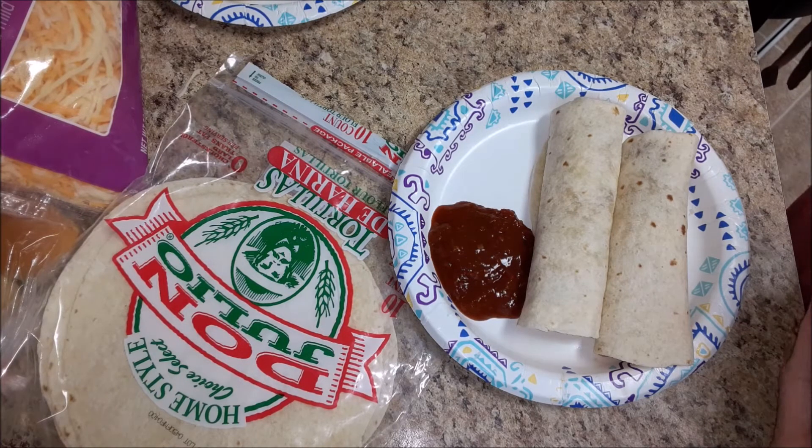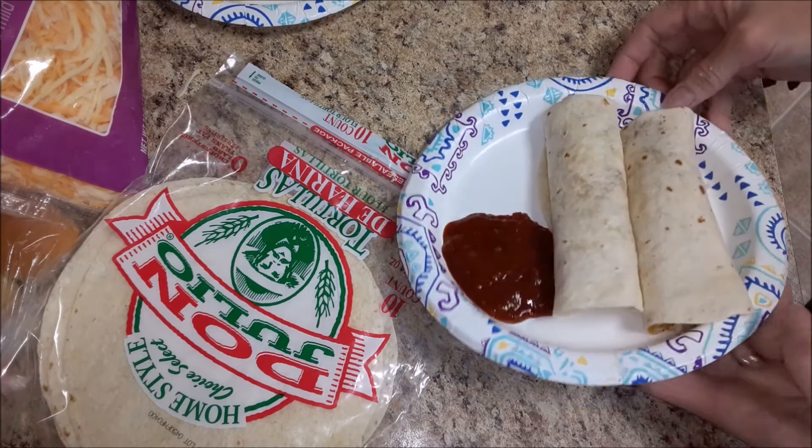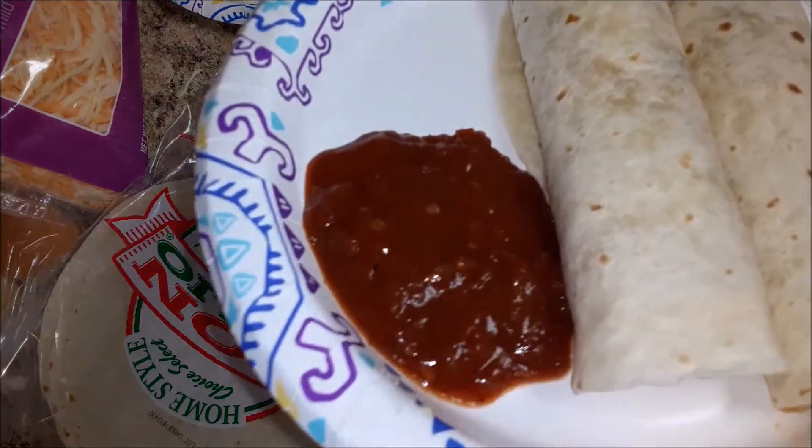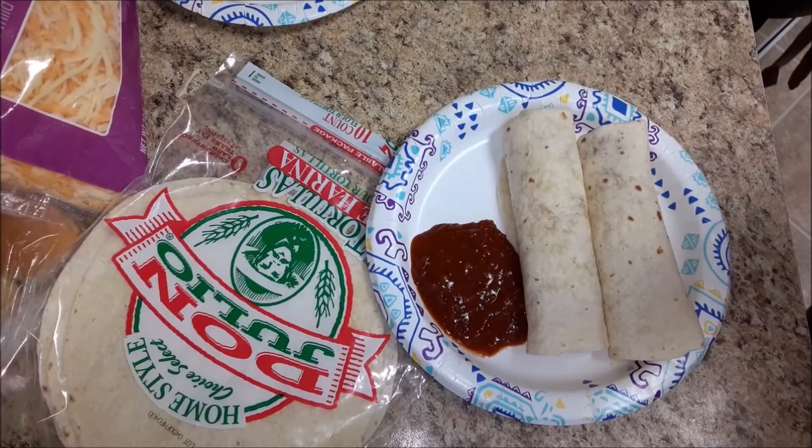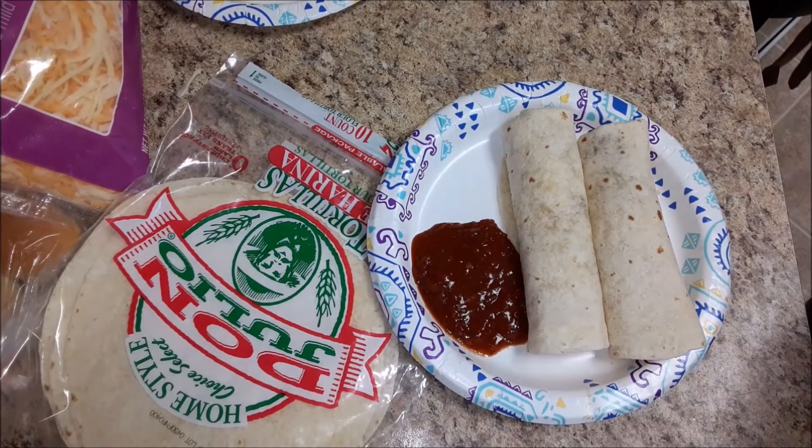Serve with some salsa, milk, juice, water, or whatever you like. Yummy yummy! If you like this recipe be sure to give it a big thumbs up and turn on notifications so you don't miss any of our awesome recipes.